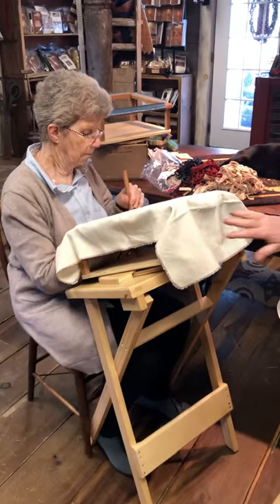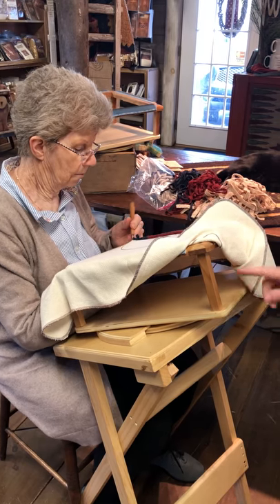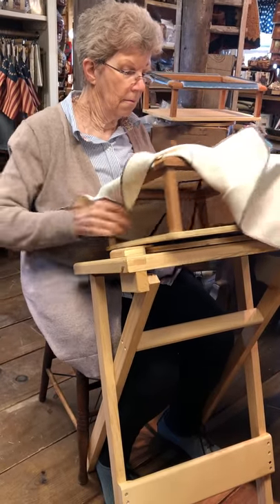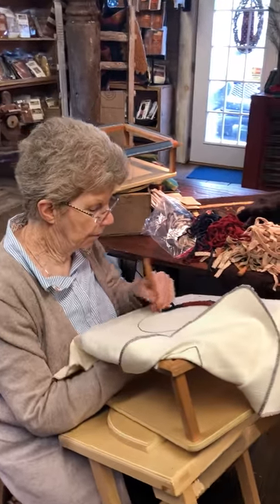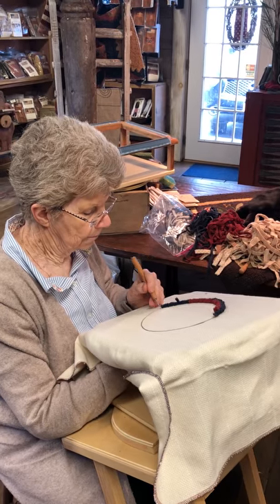I want to show you mom's hooking. We have the punch needle frame that I was using and we have the rug hooking frame which has a larger opening here for her to get her hand underneath. She's also using it with the same frame stand that I'm using for the punch needle frame. She's hooking a circle — I drew a little circle on the fabric because I wanted her to show you how she moves with the spinner frame while hooking a circle.